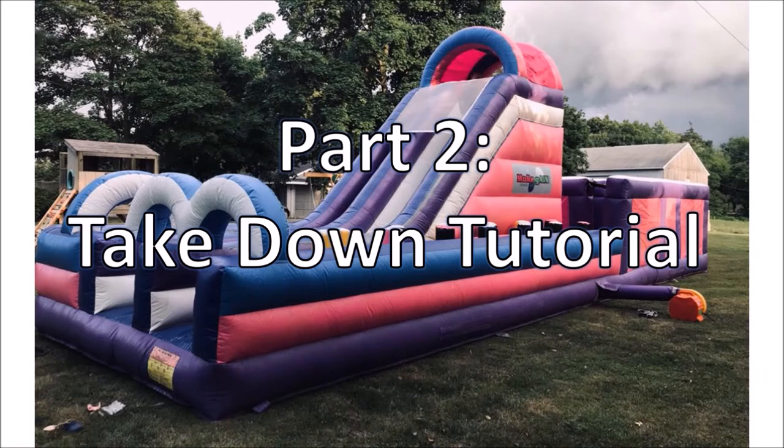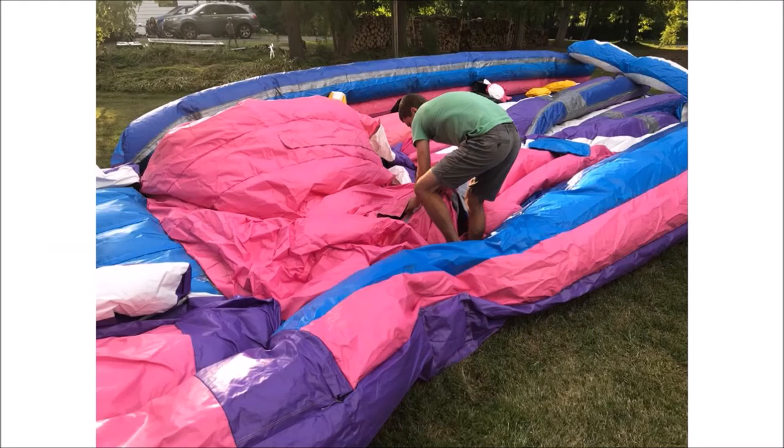Part 2: Takedown and clean up tutorial. When you turn off the blower the bouncy castle will begin to deflate immediately. You will want to unzip the air release openings at the back of the tower first and ensure that the tower falls straight down or straight back. If it is falling to the side, pull it to the center of the bouncy.